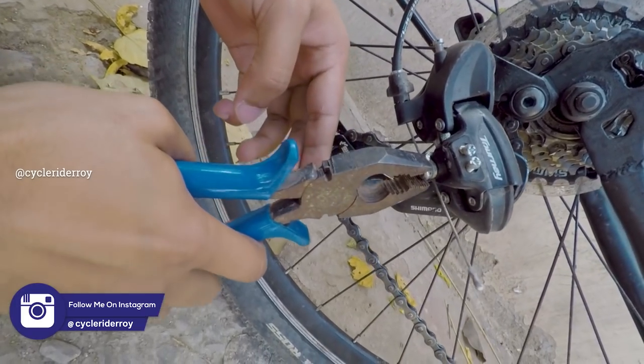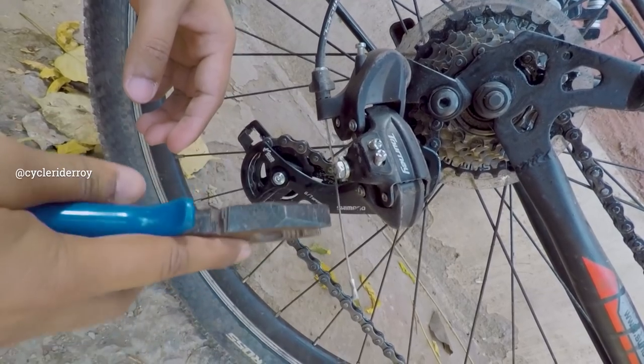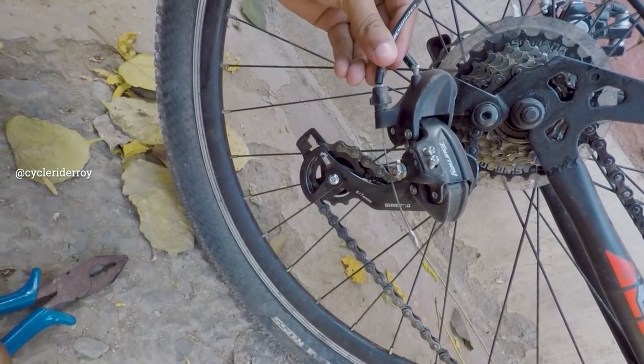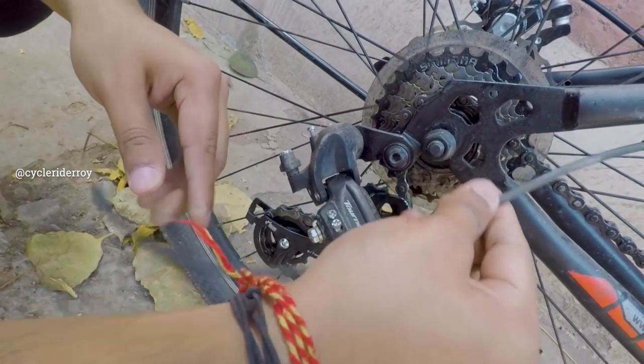Now we have to remove our derailleur cable. There we go, the gear cable has been removed and we just need to remove it. As you can see, it has been removed.